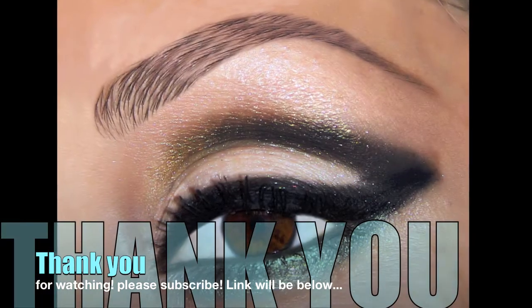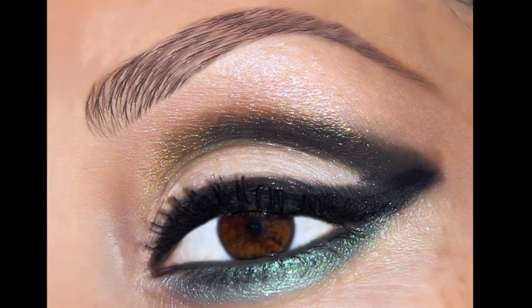And that's the final look! I hope you liked it. Please visit my channel — the link will be below. See you guys later, bye!